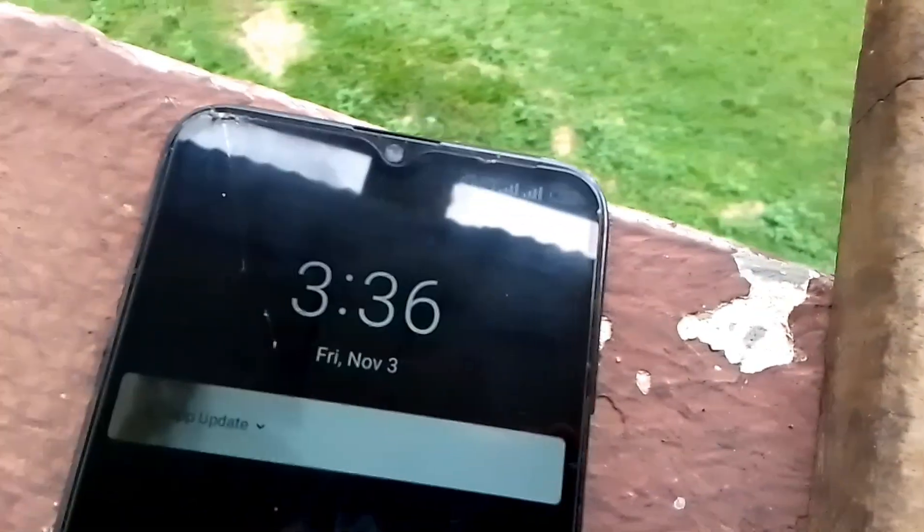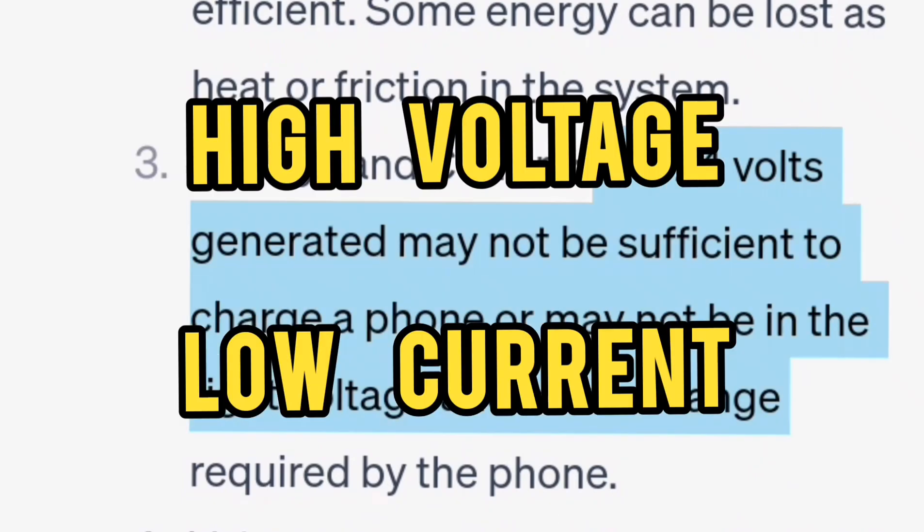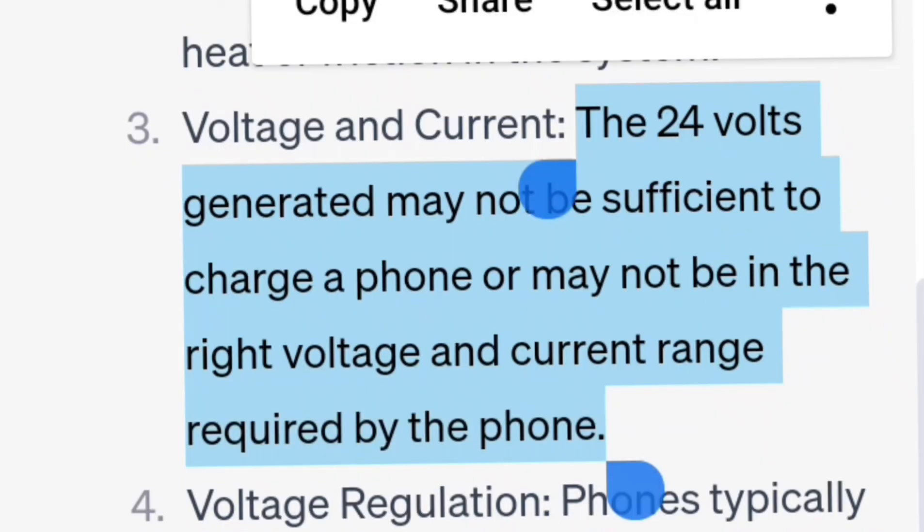As you could see, it was unable to charge the phone even after increasing the height I dropped the load from and making it work for longer. The reasons for this are: number one, the voltage was too high, and number two, the current was too low.